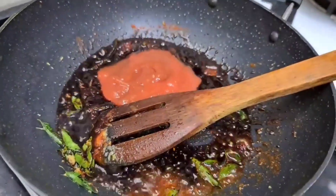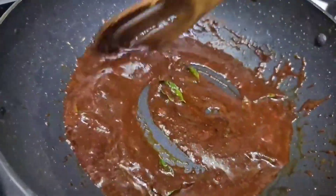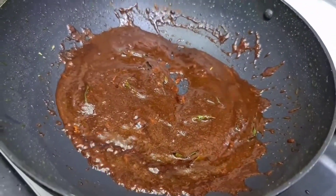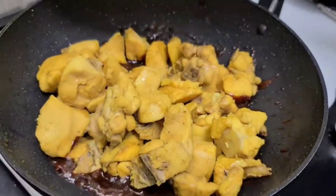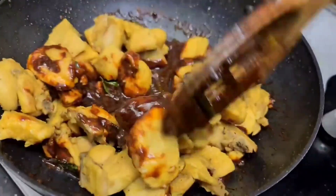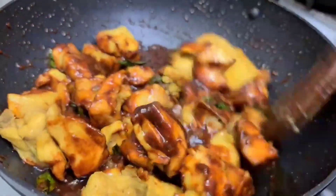Taste it, then add 2 tablespoons of tomato purée. I will add tomato ketchup and purée. Add chicken to the base and mix the chicken and gravy together.